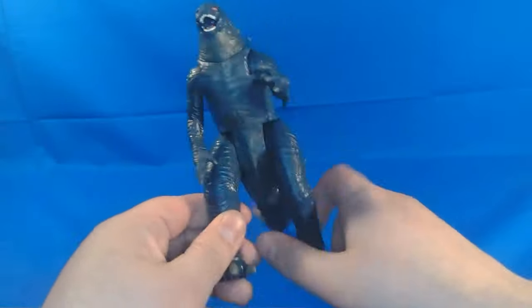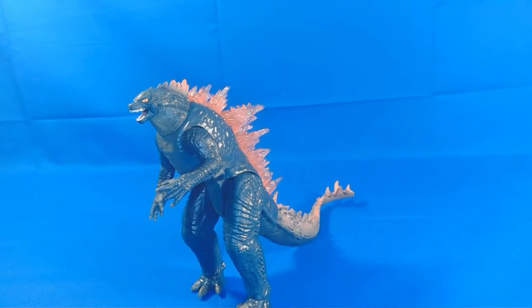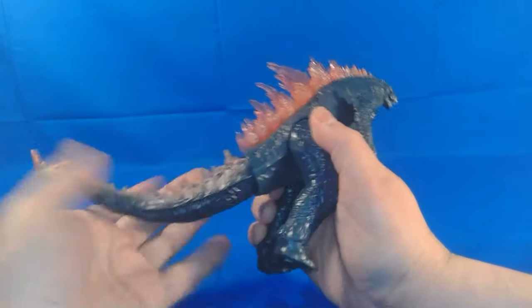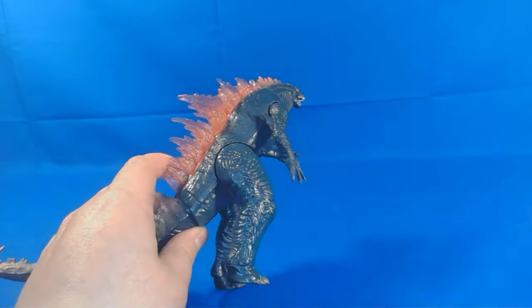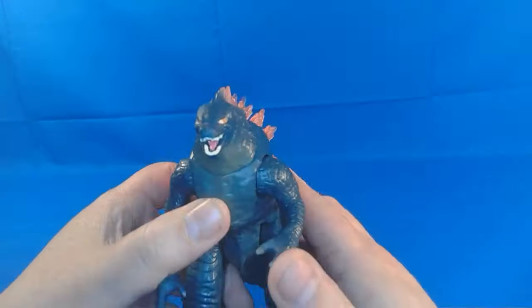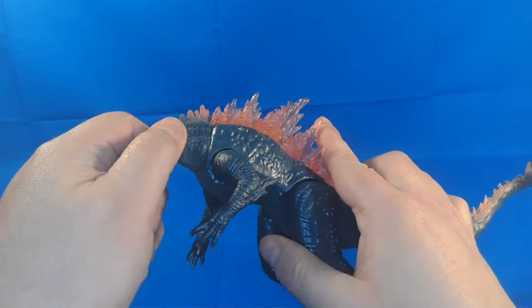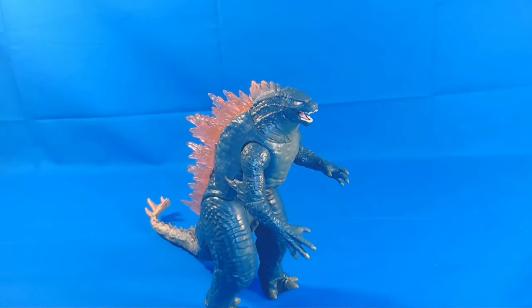Before we look at articulation, let's look at some of the paint applications. Mind you, this is made for kids four and up, so not the best looking thing. We have some issues with the coloring — the tail tip is the same translucent color as the heat ray blast, but down lower it's not, so there's that discoloration. I don't think Godzilla is the right color. The face sculpt and face paint reminds me of the 50s, the old classic Godzillas — which, you know what, it's cool. I love it.